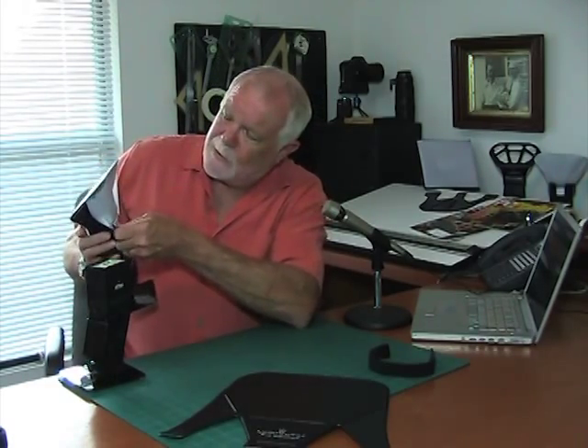The way the UltraSoft attaches to the flash is rather simple. Just attach these three tabs, and then pop out the diffusion screen like this, creating a light source that's roughly eight times the size of the flash itself. The larger the light source, the softer the shadows, so that'll be considerably softer than the flash itself.